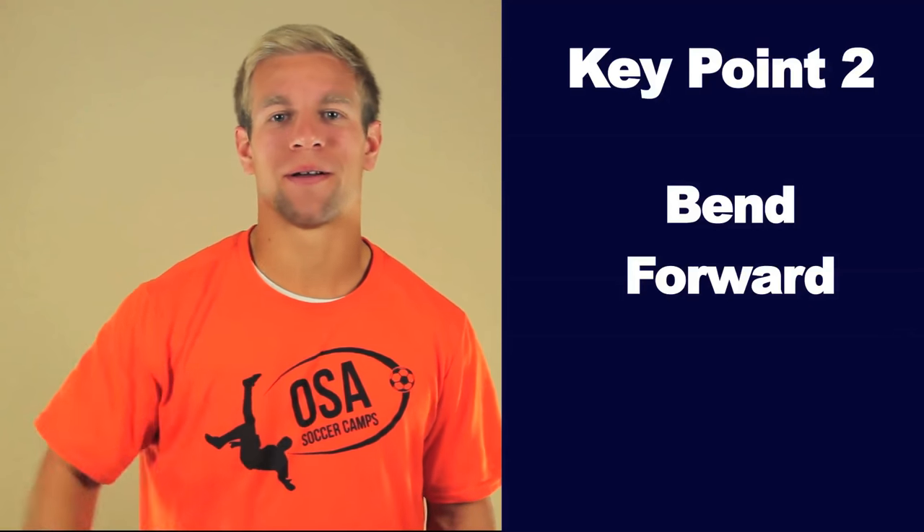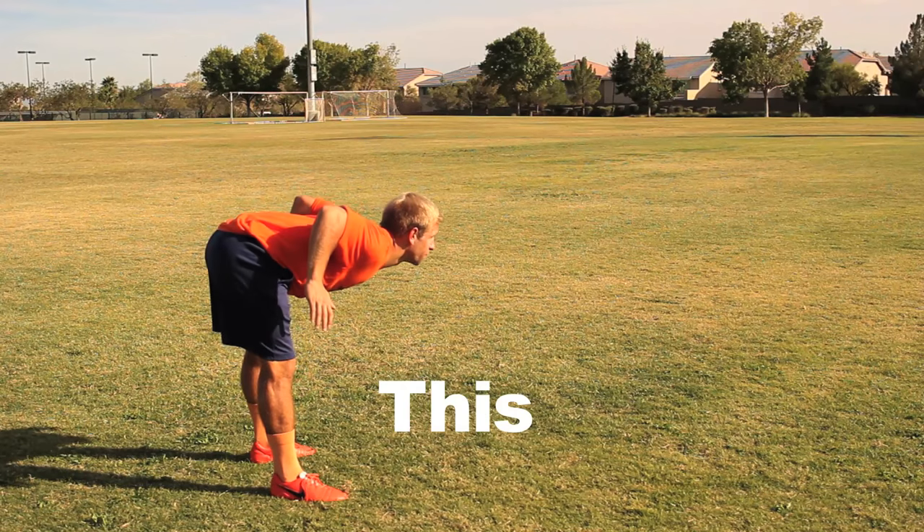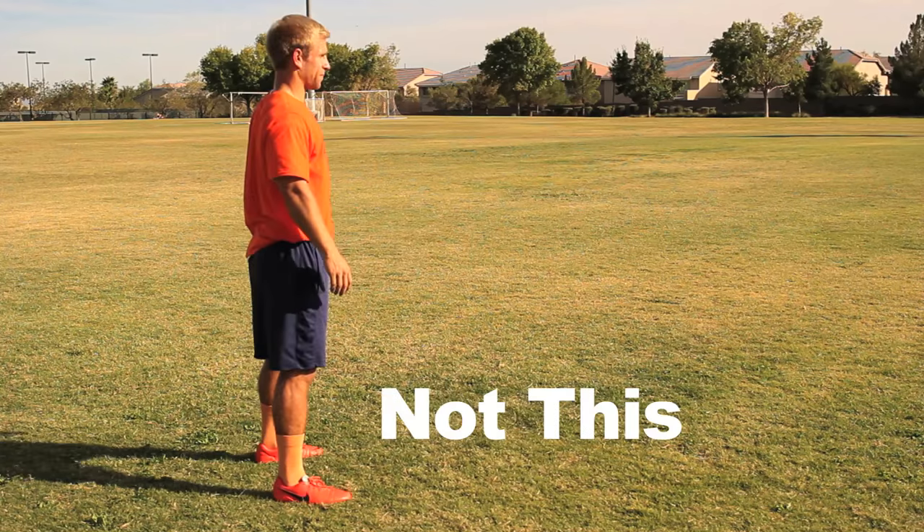Key Point 2: Bend forward. At your waist, bend forward as if you were trying to make your back as flat as a table top.